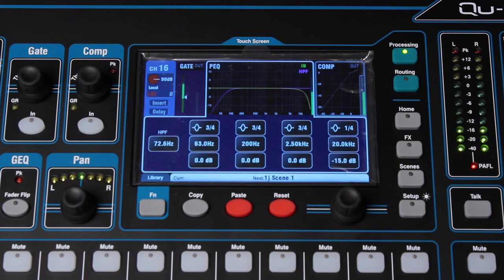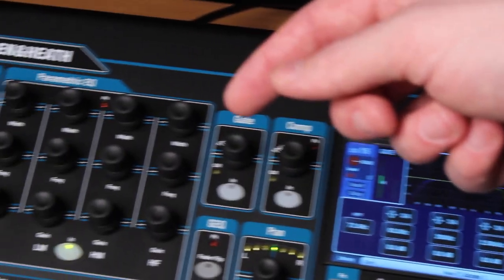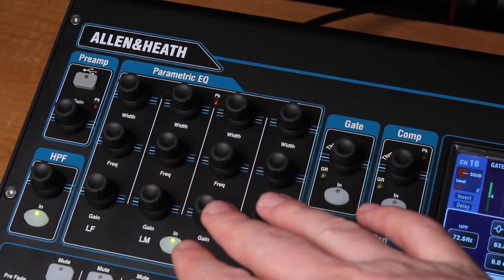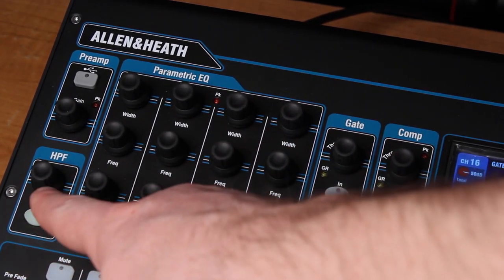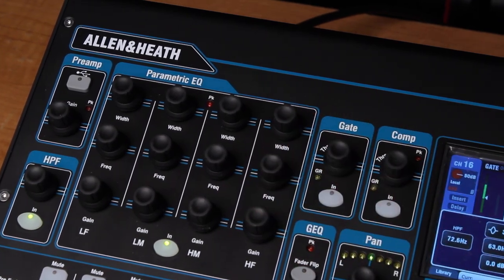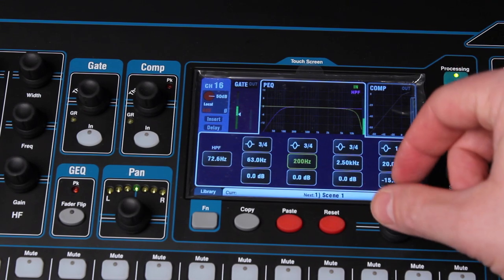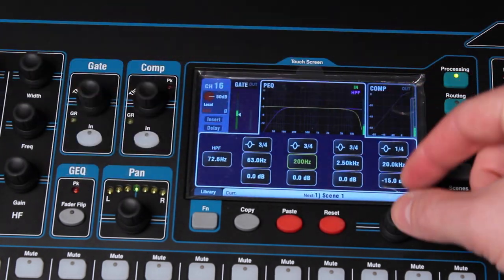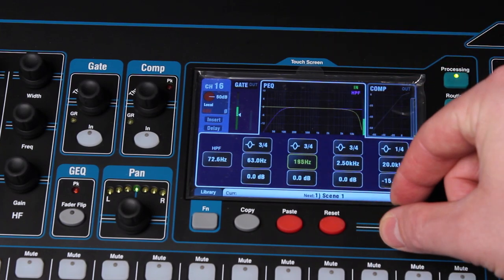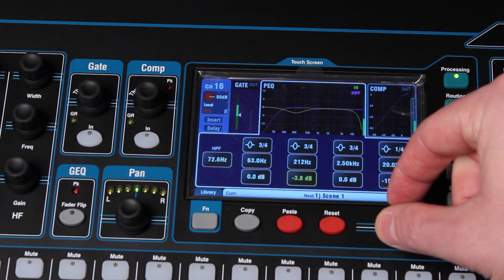Moving on to the parametric EQ. You've got essentially full control over the parametric EQ here. All the parameters that you would need on the parametric can be adjusted here, as well as the high-pass filter, which is also reflected on the touch screen. So if I make changes here, you'll see it here. Same principle: you touch the control that you want, and you can adjust it here or on the other knobs for the section. It gives you a nice visual readout of your frequency spectrum.